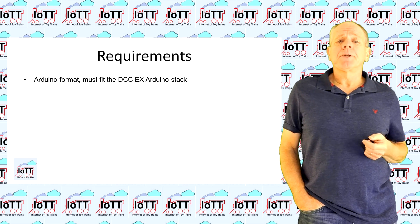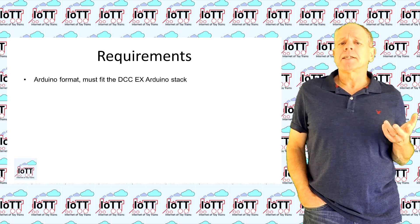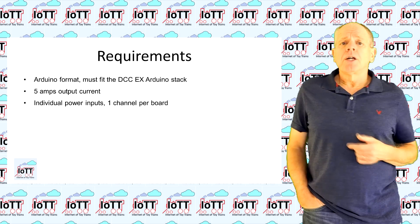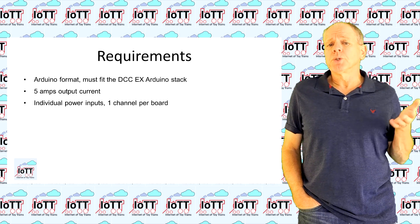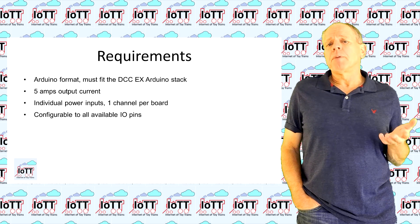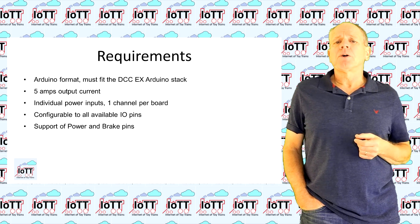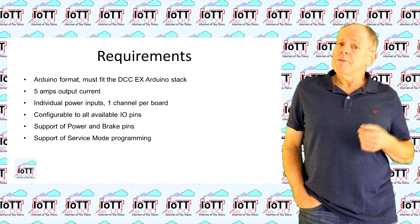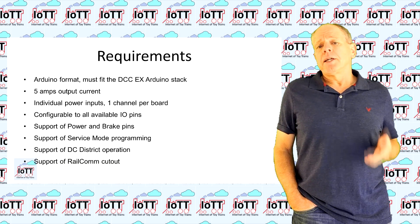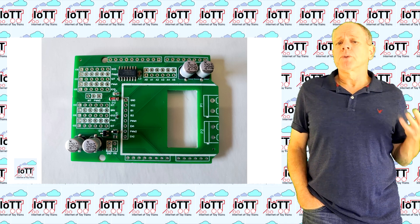Here are my requirements for the IBT2 power shield. It should be in Arduino format so it can be integrated in the DCCX Arduino stack. The board should provide 5A of drag current continuously. Each channel should have its own DC supply connection so that it is possible to use several independent power supplies. The user should be able to select any available Arduino IOPin to drive the board. The board needs to support power and brake pins like the standard Arduino motor shield. It should support service mode programming and also support the upcoming DC district of DCCX, and it should be capable to support Railcom cutouts.